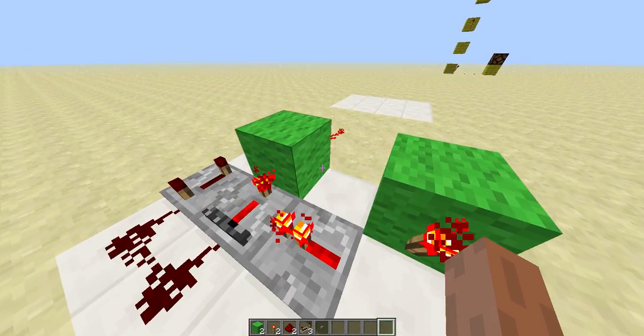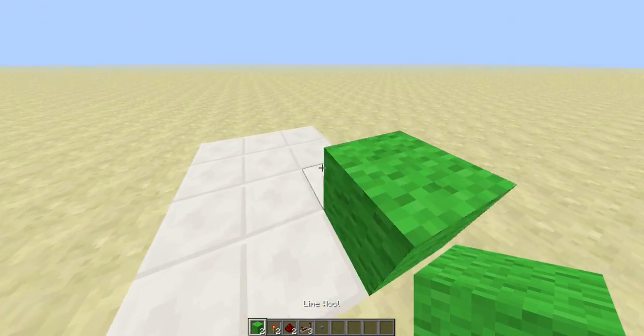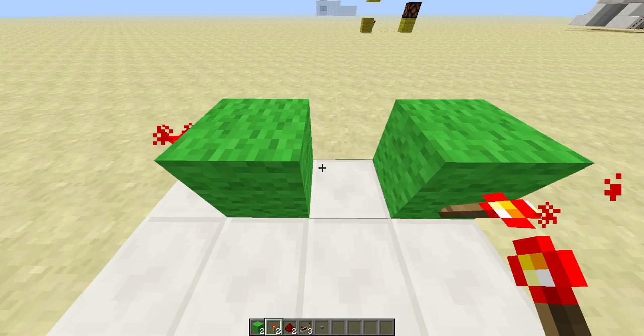So let's build this really quick. We're going to start — you need two blocks placed here and here. Throw a torch on that side of that one and the far side of this one.